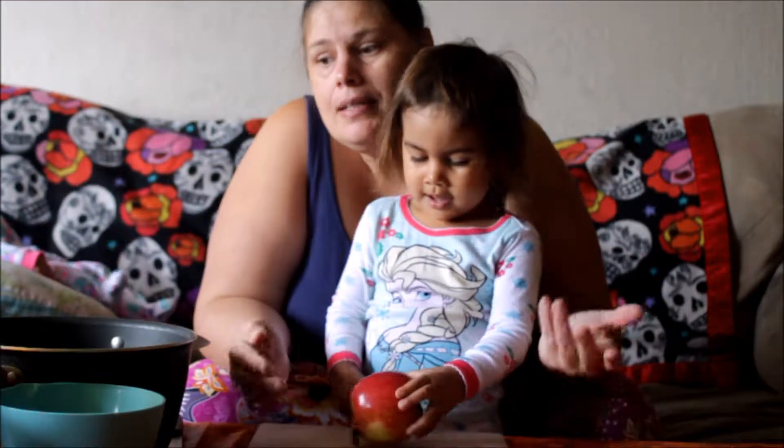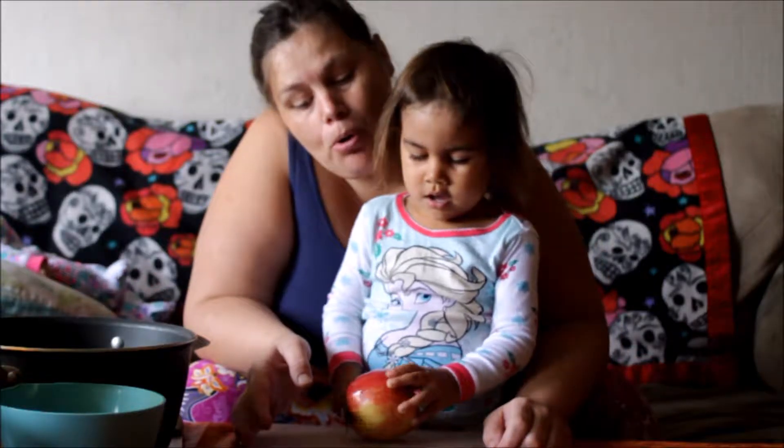Hi, welcome to Cooking with Maymay. Today we're making mulled apple cider.